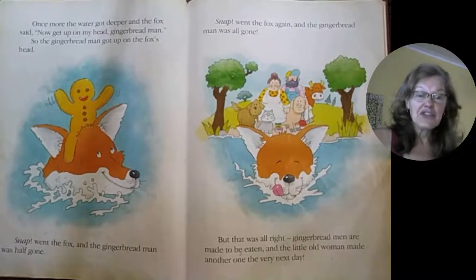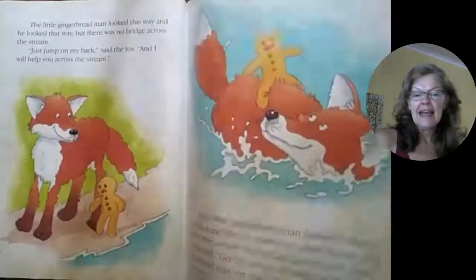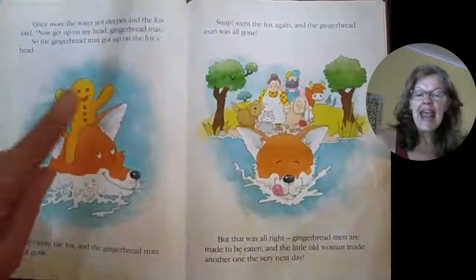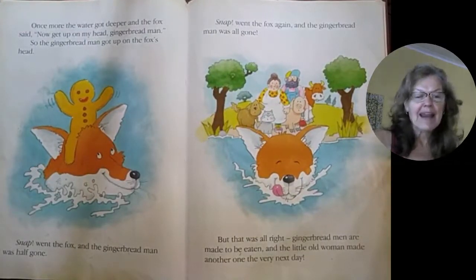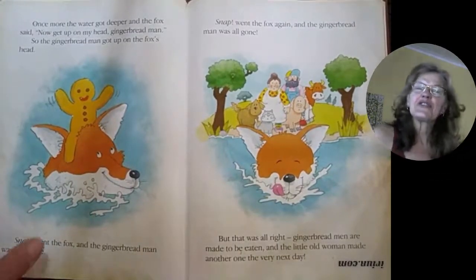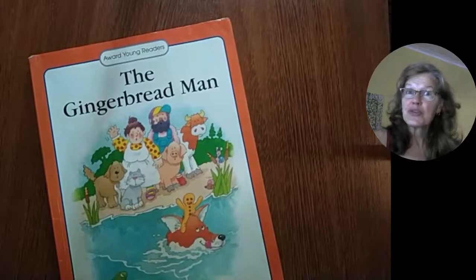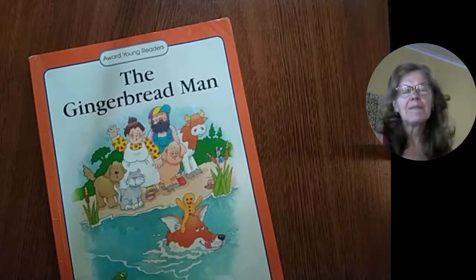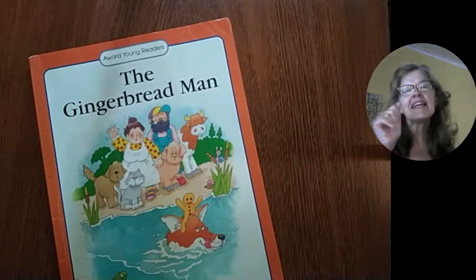And that's the end of the story. I think that was a sly fox that tricked the gingerbread man into climbing onto his back and then onto his head. And then — muah! Snap! He swallowed the gingerbread man. Look at him licking his lips. That was a really good story. Thank you so much for joining me. I hope you'll be back again tomorrow when we have a new story. Enjoy the others on the channel, and please subscribe. See you soon. Bye-bye, Serena. Bye-bye, everybody. Mwah!